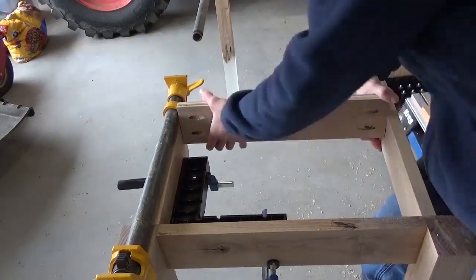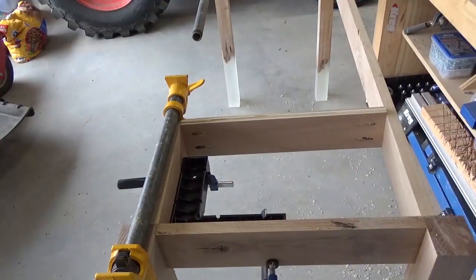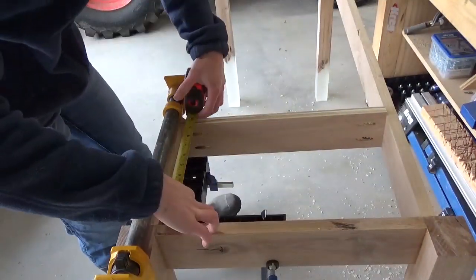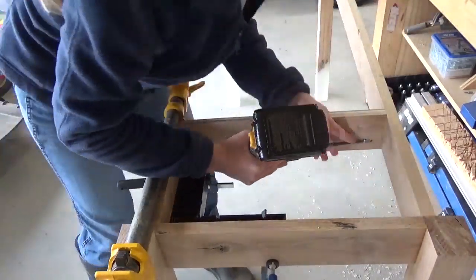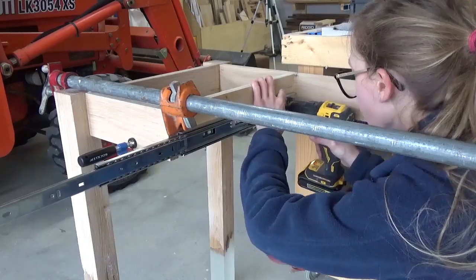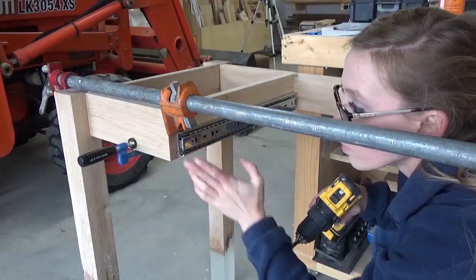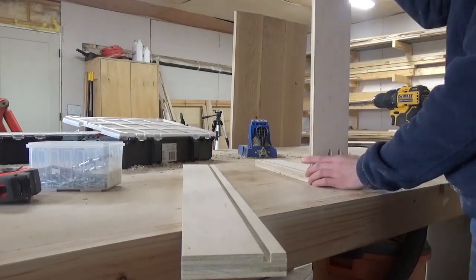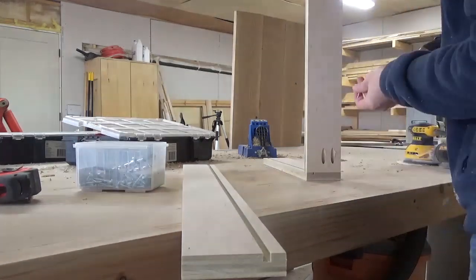While the glue was drying on the top, I moved back to the base. I cut a couple of scrap plywood pieces, drilled pocket holes into the ends, and attached them between the front and back aprons to give me somewhere to mount the drawer slides. I installed a pair of ball bearing 16 inch drawer slides onto these pieces and started working on the drawer. I made the drawer from scrap plywood that I ripped down and cut dados in, installed a piece of quarter inch plywood into the dados as the bottom, and assembled the drawer box using pocket holes and screws.